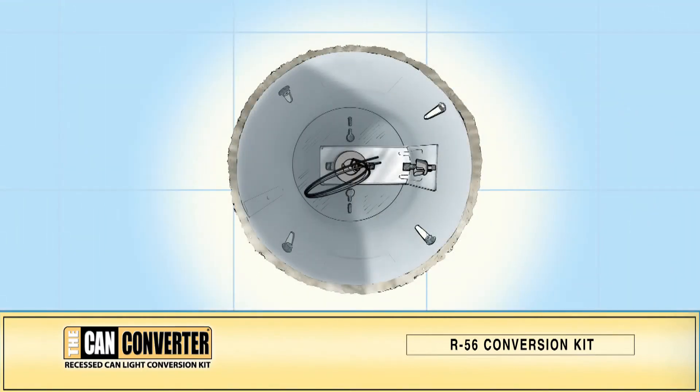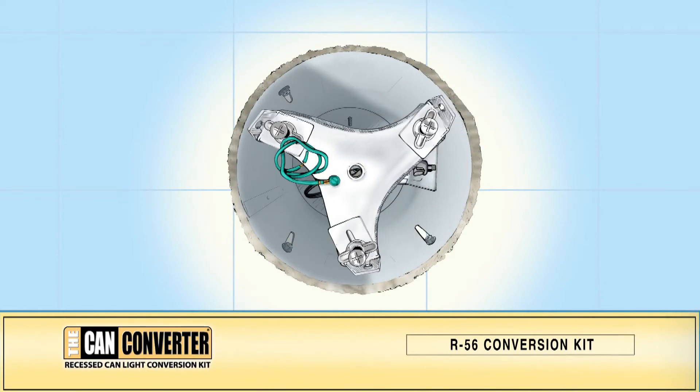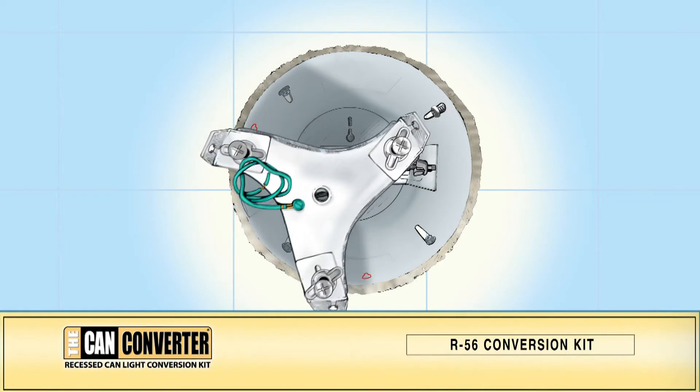Near the base of your existing can light, you may see no metal screws or you may see one to four screws. If the screws are not in a triangular configuration, remove one screw. Set the assembled mounting bracket in position to utilize the existing screw hole. Using a Can Converter self-tapping screw, lightly secure one offset sliding bracket to the can. Loosen the wing nuts and slide the offset sliding brackets so that they make contact with the inside wall of the can housing. Mark the lock positions of the other two offset bracket holes on the can housing, then loosen the self-tapping screw and remove the mounting bracket assembly.